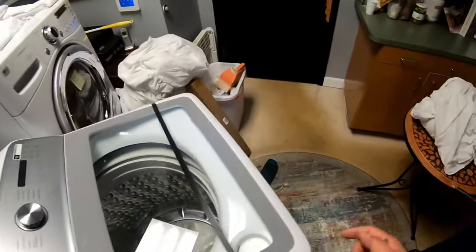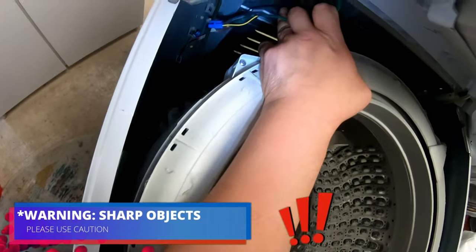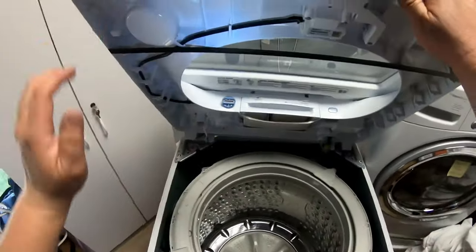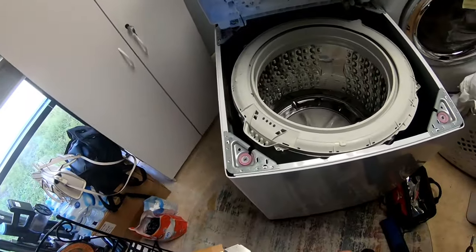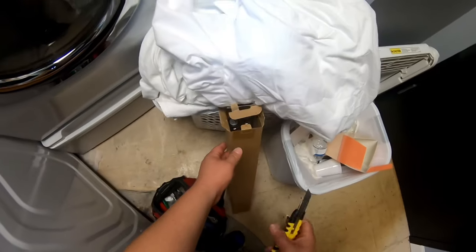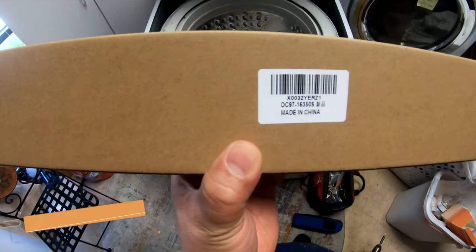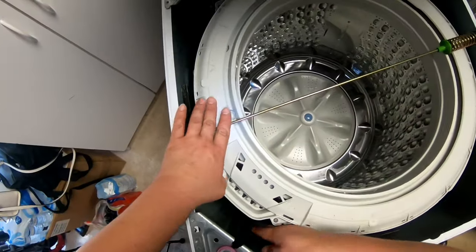Now I can lift this panel and have access to the shocks. Later on in this video I'll show you the best way to plug everything back in, because it's not simple — you have to remove the back panel. Here are the new shocks. If you want to buy these shocks and you have the same model, there's a link in the description of this video. The part number is also there so you can order from there.